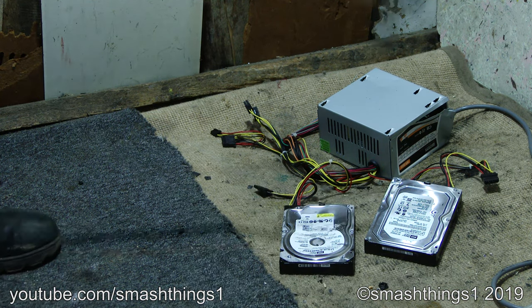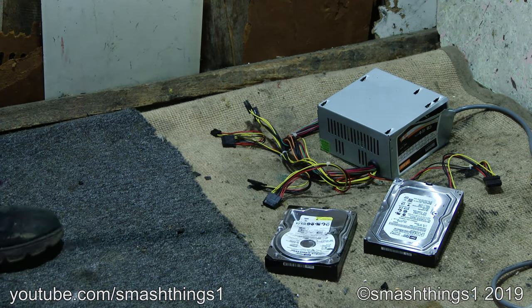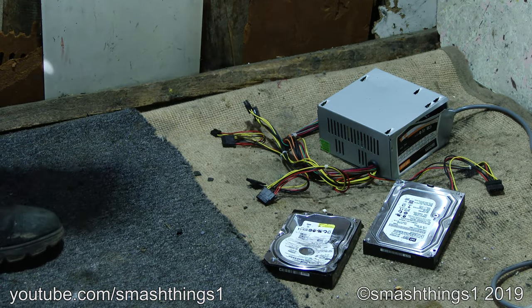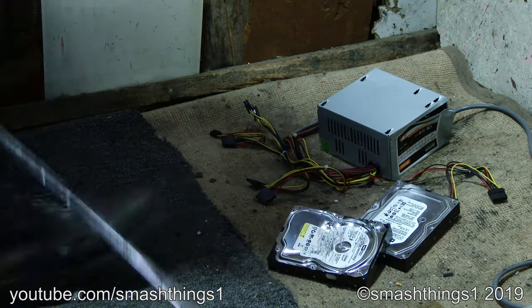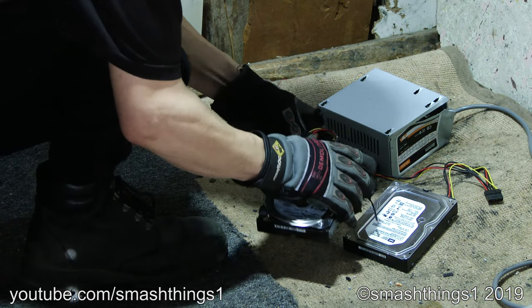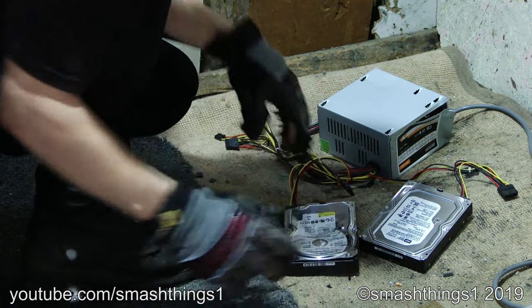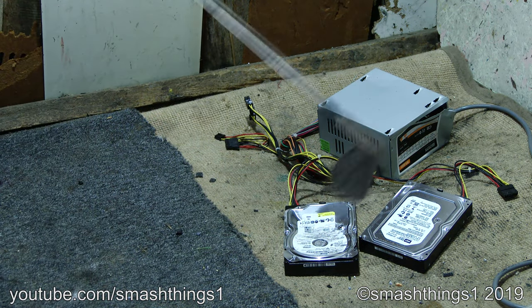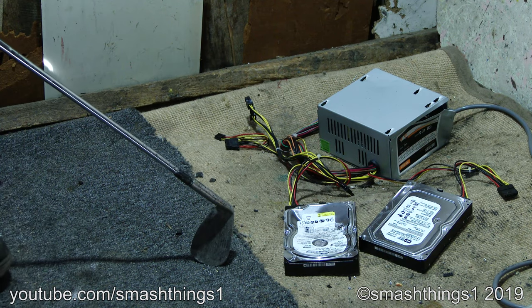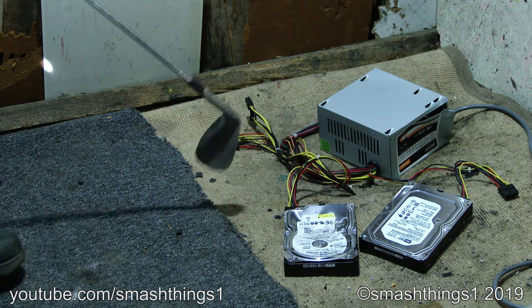Oh man, gotta get inside and fix it! Why'd it unplug like that? It's not revving up. No, it is. Things make so many weird noises.